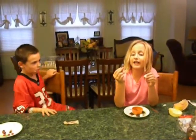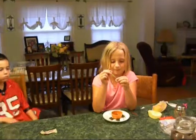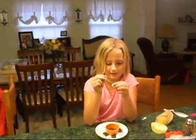First, you take a toothpick and a marshmallow and some syrup. Then the toothpick is taking some syrup and hang on with a little space on your marshmallow, like this.